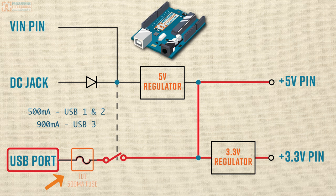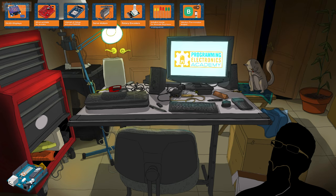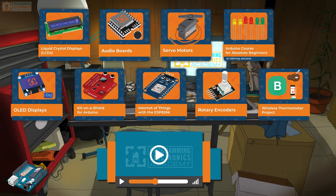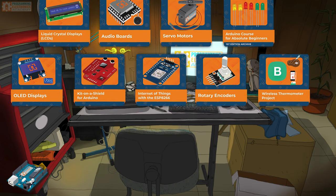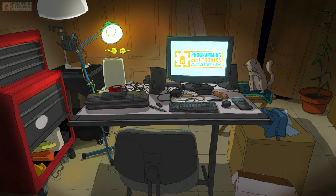Ideally you won't be overdrawing current in the first place, but stuff happens. That covered VIN, DC jack, and USB port. If you're into this kind of stuff and want to learn how to code real things that move and do stuff, check out the Programming Electronics Academy membership program in the description. If you're just getting into Arduino and need hardware, check out the description for links. Make sure to subscribe to our channel and hit the bell for updates. If you send us a photo of yourself working on an Arduino project to bench@programmingelectronics.com, you might see a rendition of you and your workspace here. Thanks and have a great one!